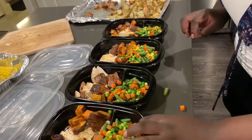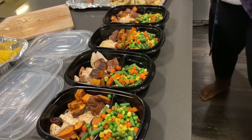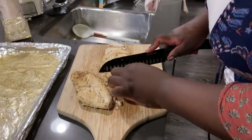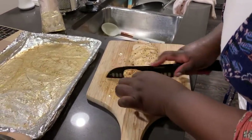My chicken, veggies, and sweet potatoes are done and those are all set for the freezer. Since I have some leftover chicken, I'm actually going to cut this up and put it in a separate container to use for my salads.